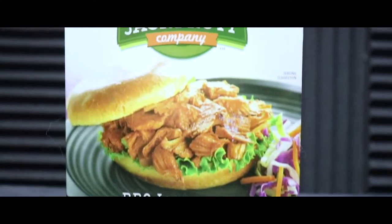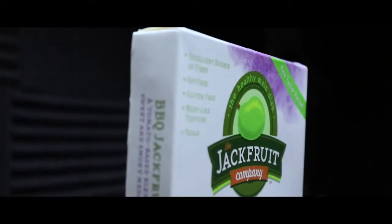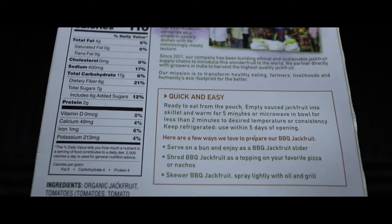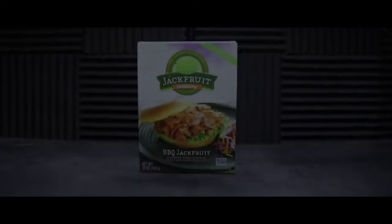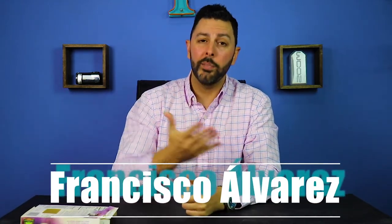Thank you for joining us. So good to be seen and it's even better to see you. What's going on guys? My name is Francisco Alvarez and welcome to the very first episode of Vegan Food Review.